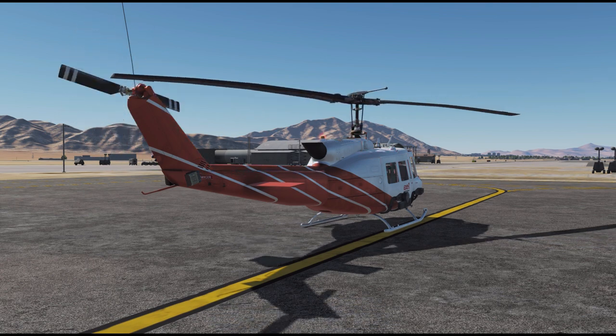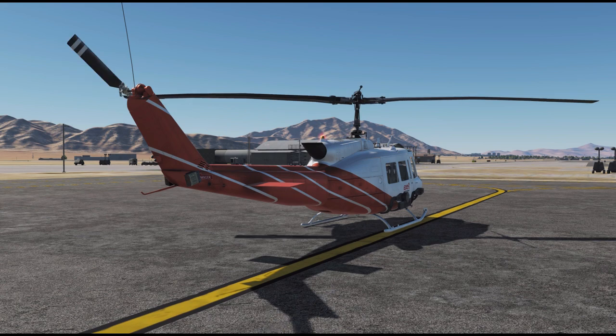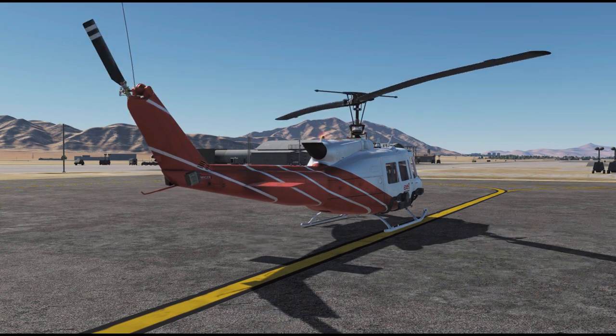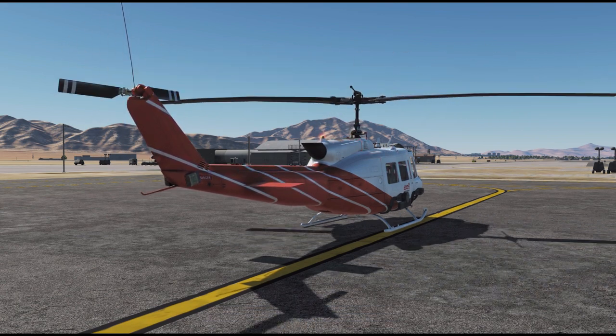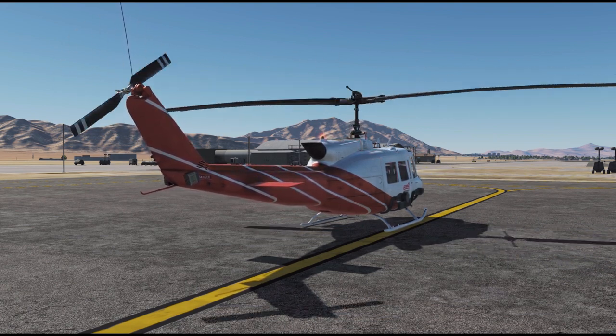In real life, the checklist is one of your lifesavers. In DCS it is very cheap to crash and the risk of getting hurt is pretty small, except you're so excited about your flying that you get a heart attack because of that.